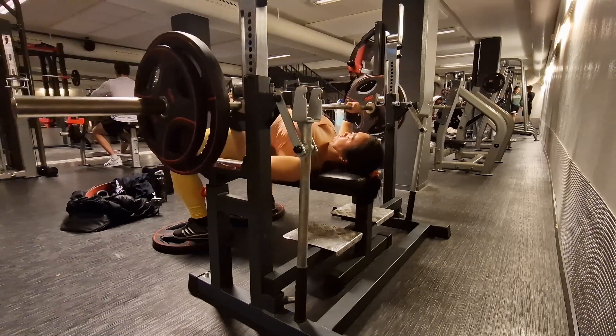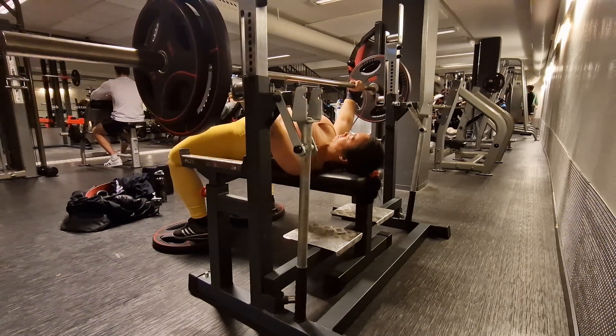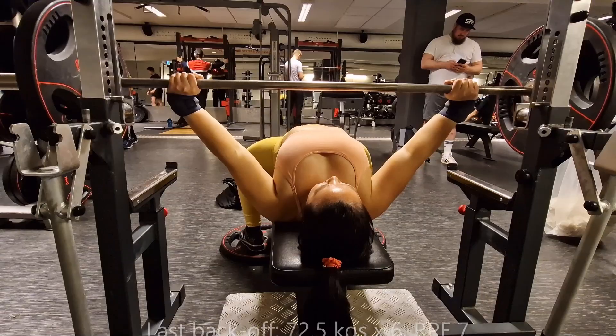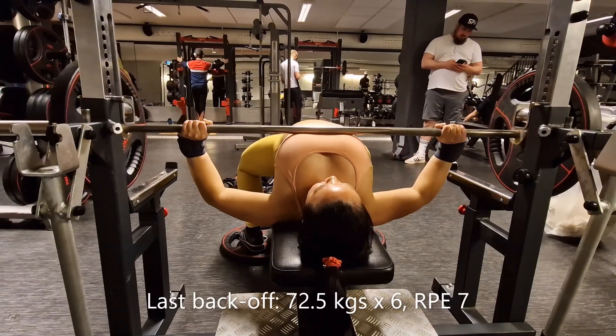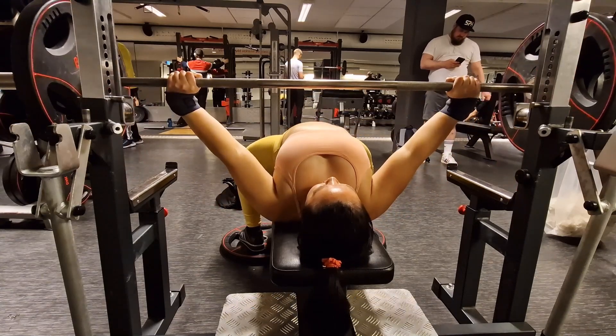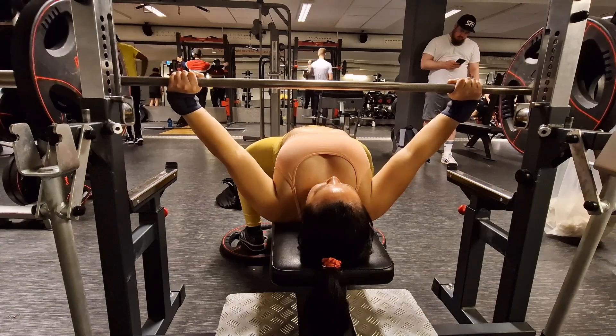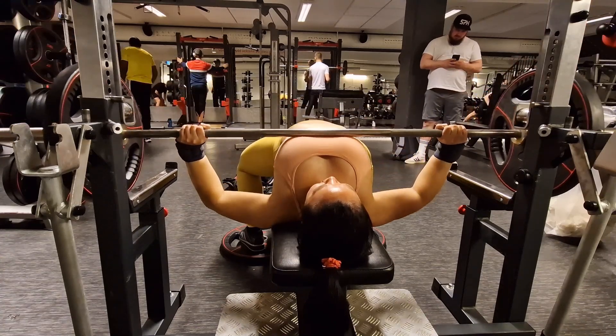Bench felt great. I managed to delete my top set, so here's my last warm-up set at 80kg. I went up to 82.5kg. As I said, I really just tried to control my ego and take what was there and be honest with the RP. Thanks for watching.